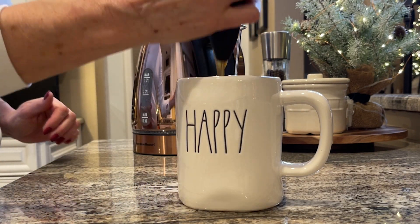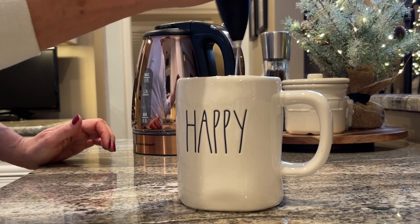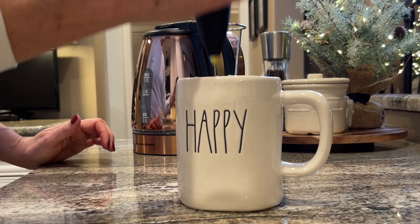And then give it a buzz again. There's a nice amount of foam on the top. Yum.